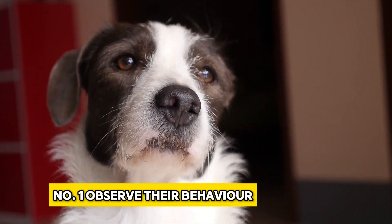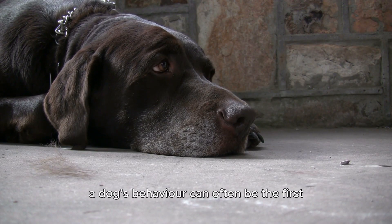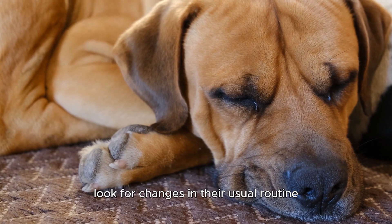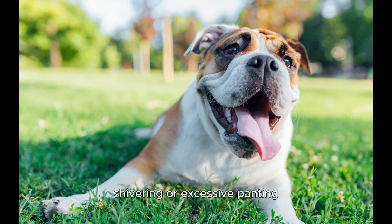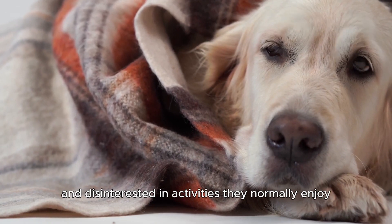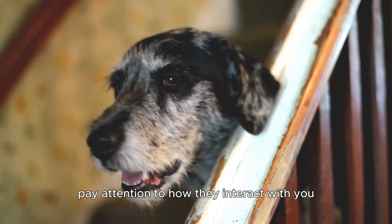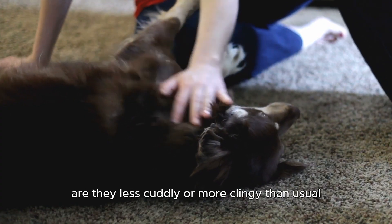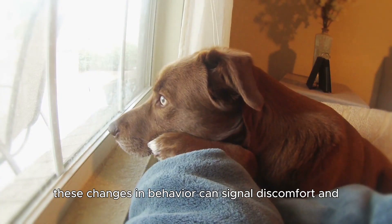Number 1: Observe their behavior. A dog's behavior can often be the first indicator of illness. Look for changes in their usual routine, such as lethargy, loss of appetite, shivering, or excessive panting. A feverish dog might become withdrawn and disinterested in activities they normally enjoy. Pay attention to how they interact with you — are they less cuddly or more clingy than usual? These changes in behavior can signal discomfort and potentially a fever.